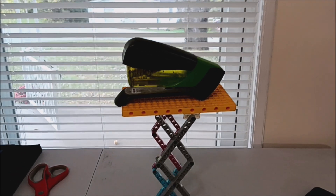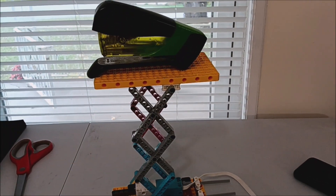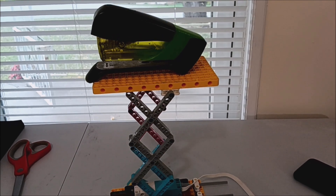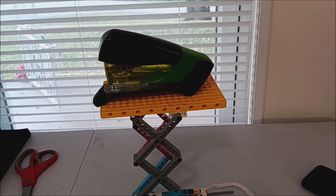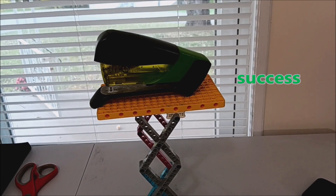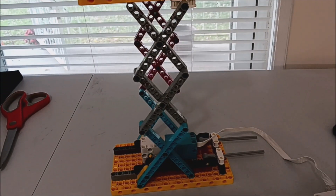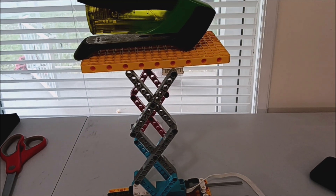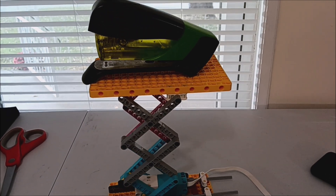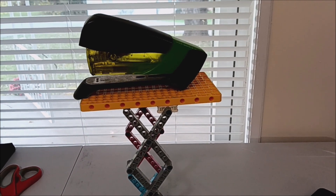Now we have a stapler on here. I'm not going to go down too far. Not bad — it's definitely lifting it. You can hear those gears grinding, but it's definitely lifting this stapler.